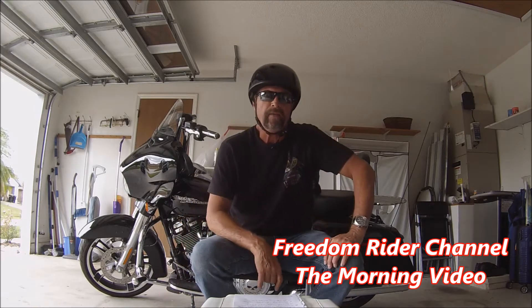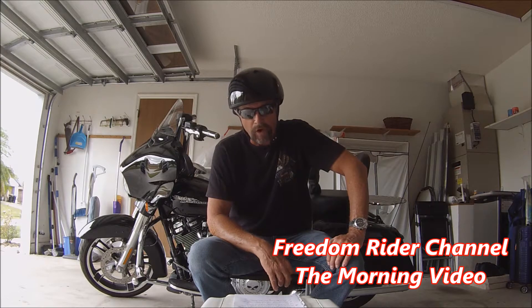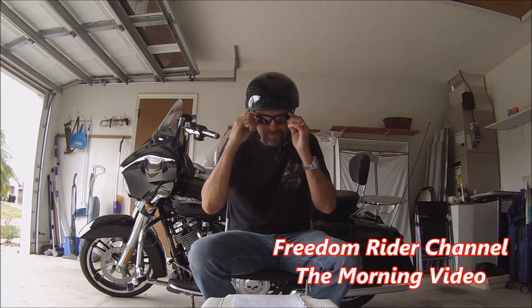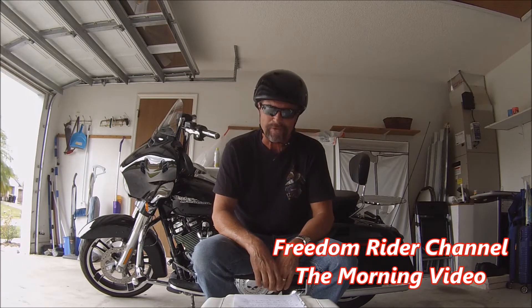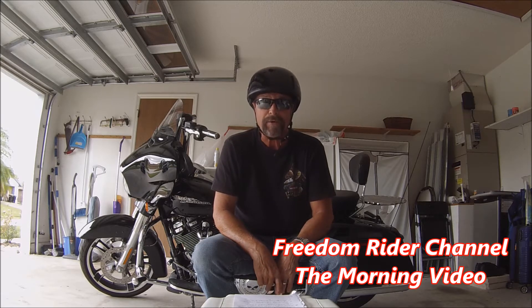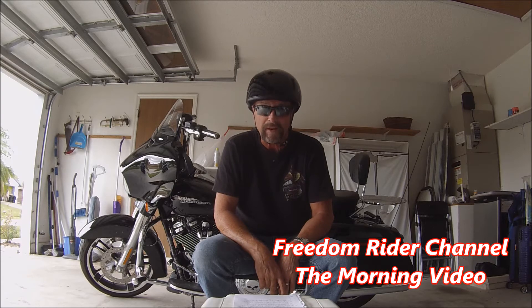This helmet costs $65.95, and I actually bought this helmet through Walmart. And under Walmart's return policy, guess what? You can return the helmet if you aren't satisfied.